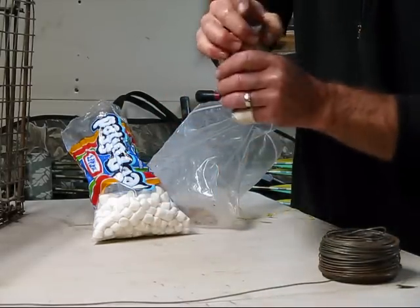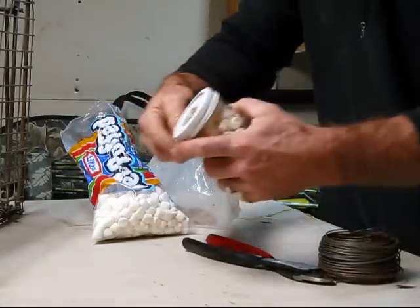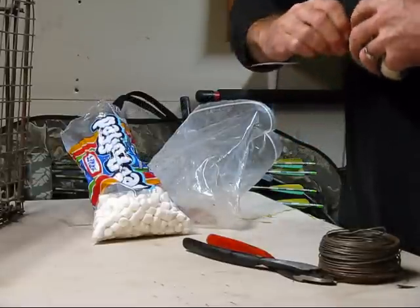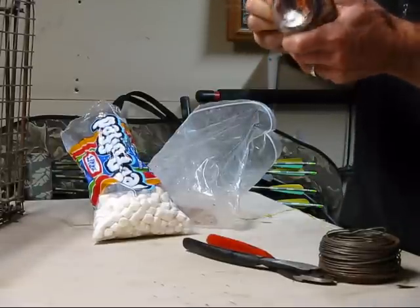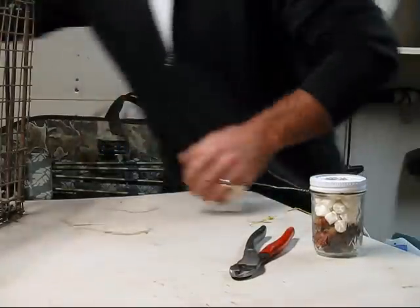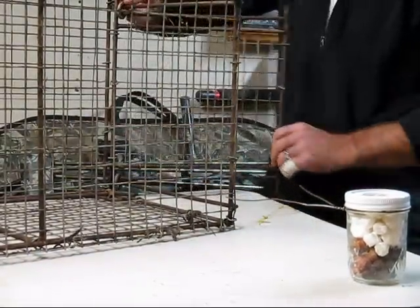Now put that on there. We measure off about 16 inches of tie wire and put that around your jar right there at the lip, nice and tight. These things are mean. Nice and tight without breaking it — okay, got all that going.